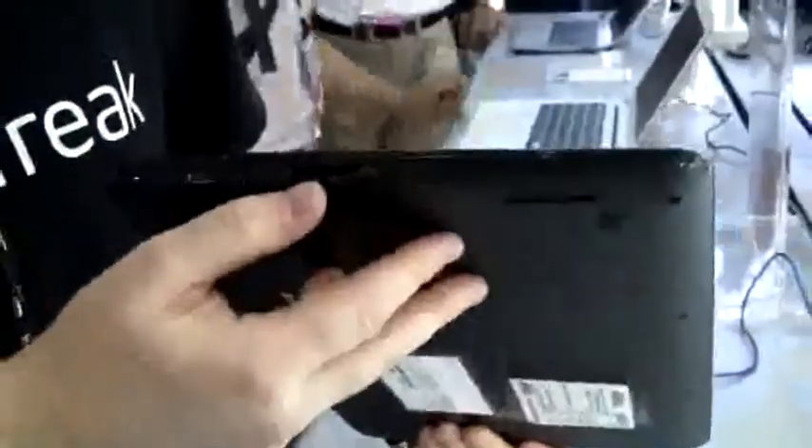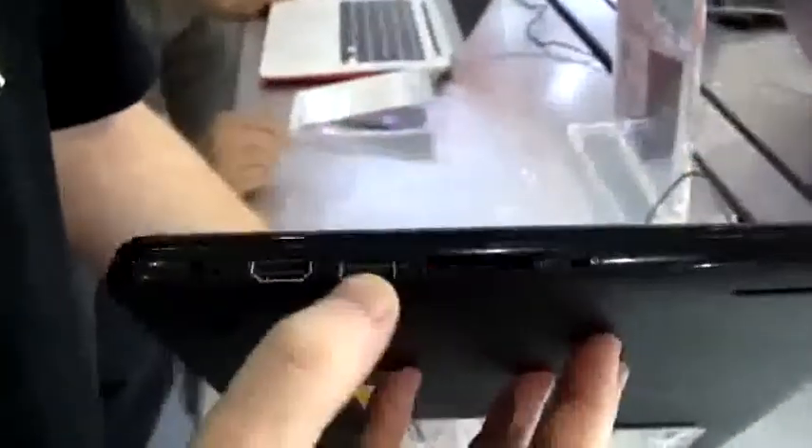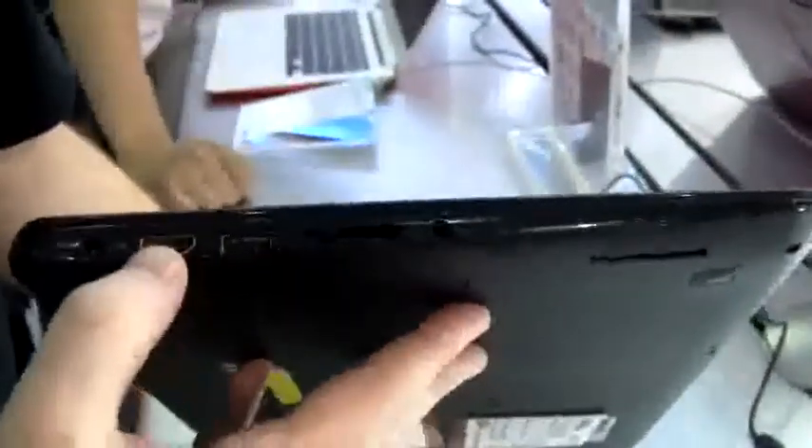Around the front of the device we've got nothing else. But on the opposite side we see the headphone jack, a full size SD card reader, a USB 3 SuperSpeed port, and this is your HDMI out.